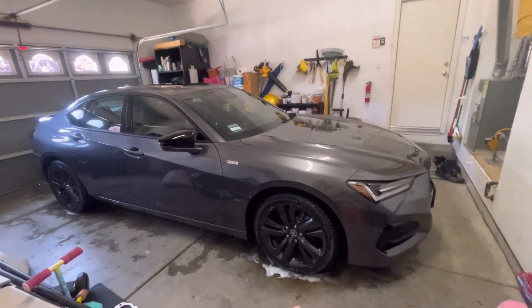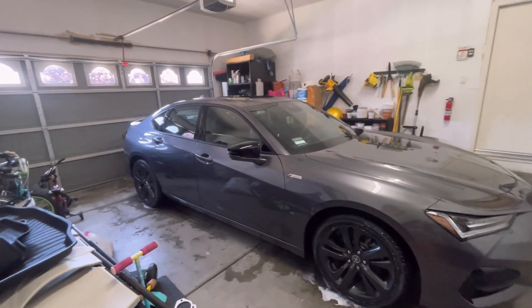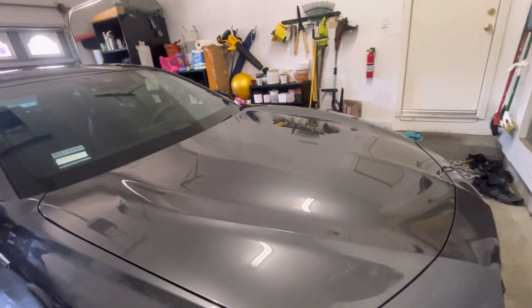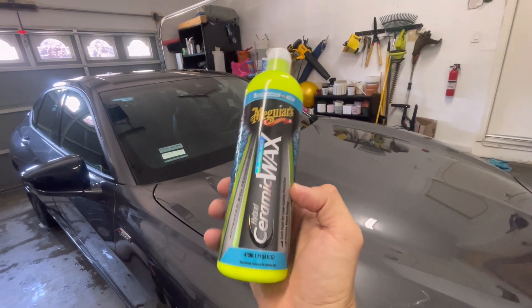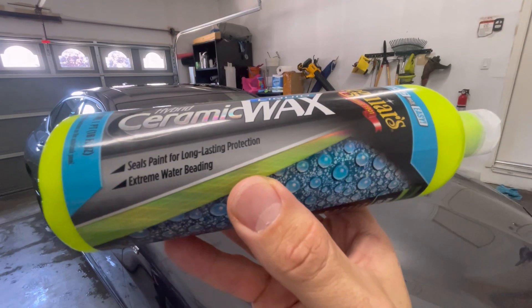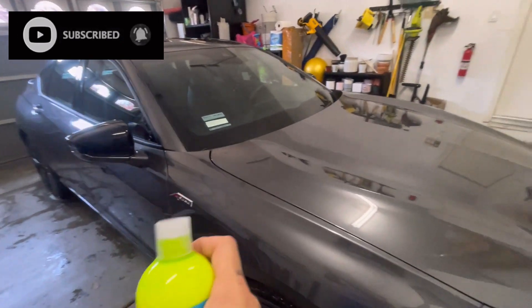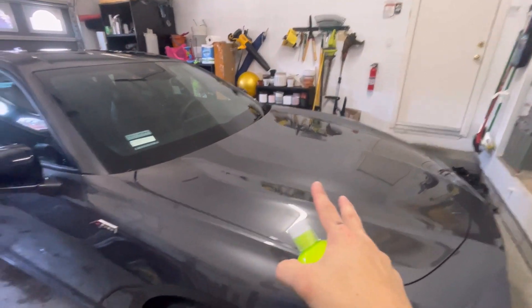So guys, I got a new product I wanted to try. I just washed it — the tires and all that. Meguiar's has a new product: their Hybrid Ceramic Wax. I've heard good things about it as far as stuff you can buy to apply yourself and not break the bank. There are really expensive ceramics out there, but for a sub-$20 coating, I heard this stuff works really well.